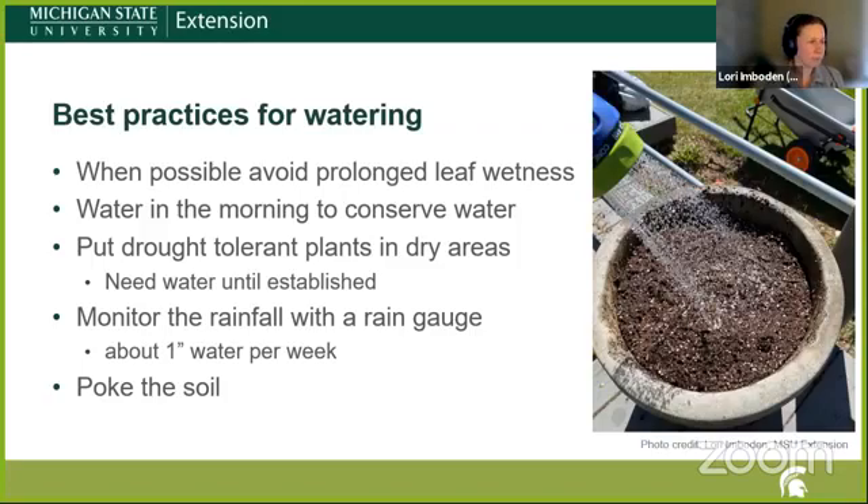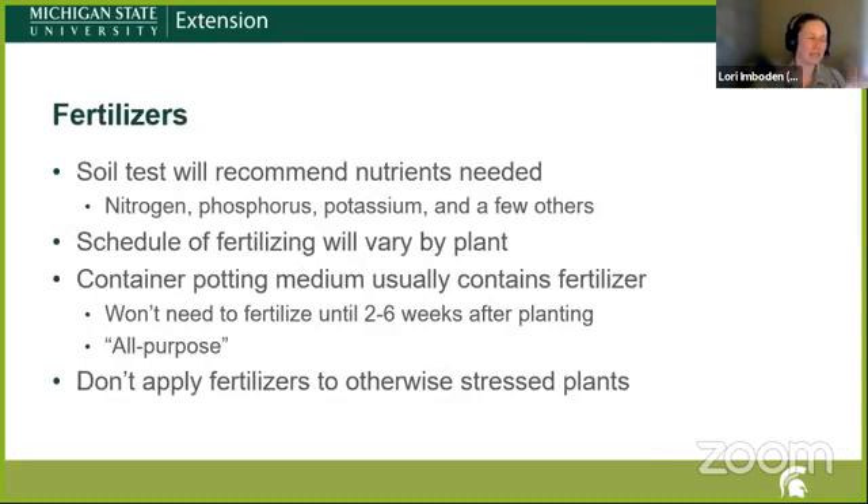Watering in the morning helps conserve water and gives plants a chance for any moisture on their leaves to dry off as quickly as possible. If you have dry areas, you can plant drought-tolerant things — once established, those can go longer periods without watering, saving time and money. Monitor your rainfall with a rain gauge and try to keep it at about an inch of water per week. Never be afraid to get down and poke around in the soil — if the soil is really dry and your plants need it, go ahead and provide water. There is no ideal watering schedule; you need to learn what's happening and work with that.